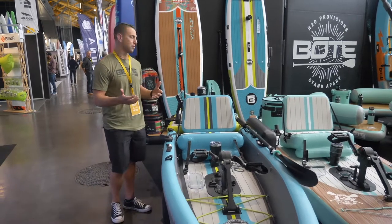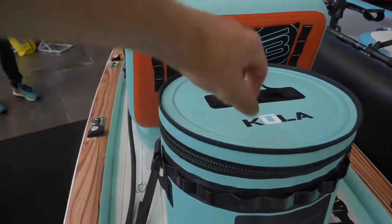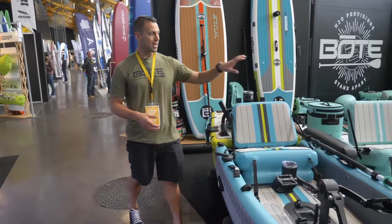With the seat removed you can also use it as a SUP. There's a lot of versatility in the ways you can use this product. You also have a rocket rack configuration, so you can fish off of this thing — it's geared towards fishing.